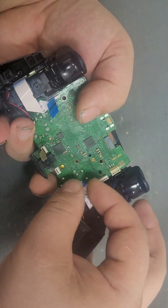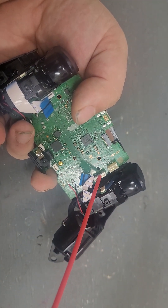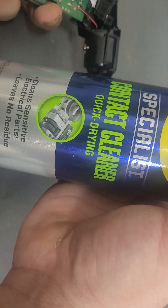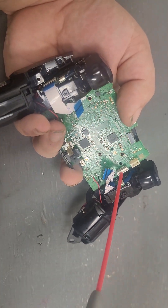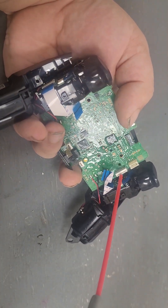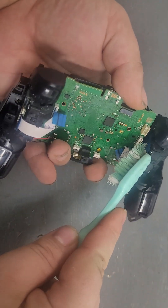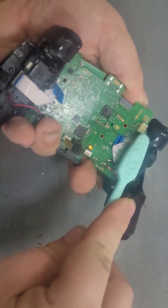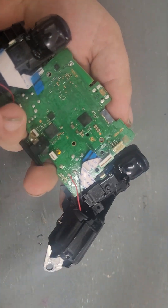If it's still giving you trouble, sometimes it gets dirty in here. You can dump some 91% or higher isopropyl alcohol, or I like to use any kind of electrical contact cleaner — spray some in there and then come in with a toothbrush to get inside and clean it up.